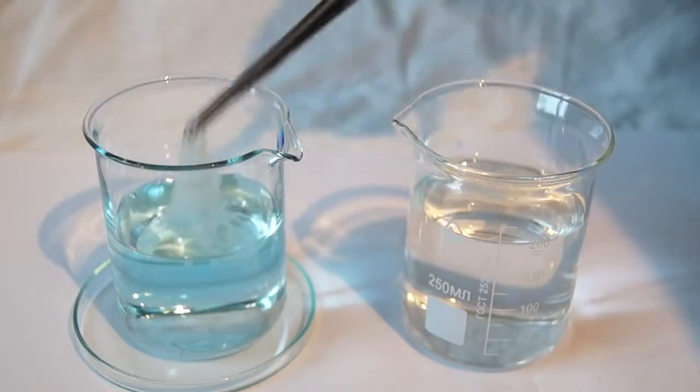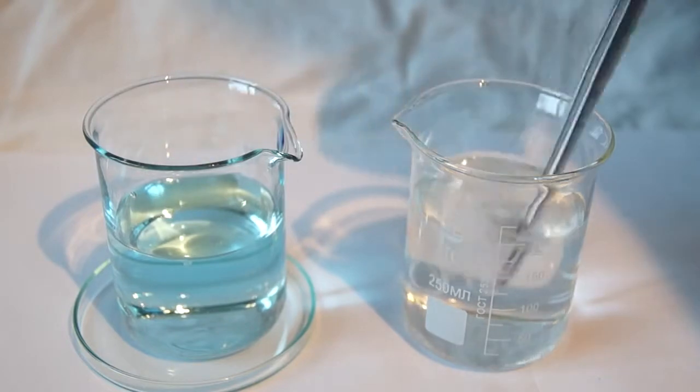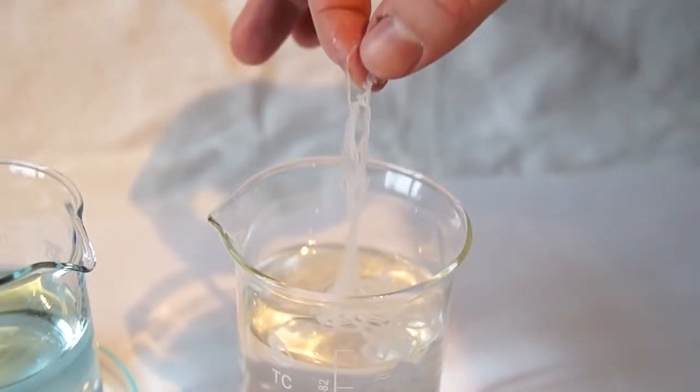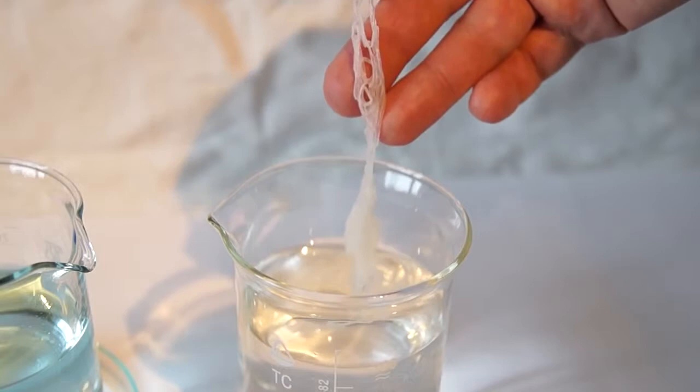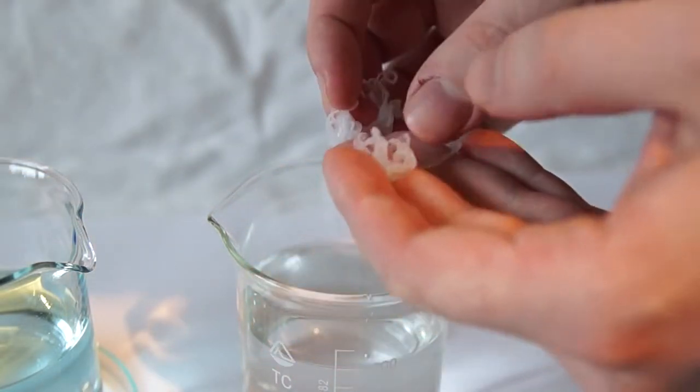After that, our fibers are bleached and now we can feel how they feel. To the touch, the fibers are very soft and they easily tear. This is due to the fact that I used a needle that was too thick.